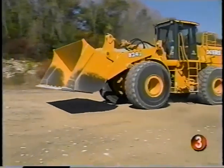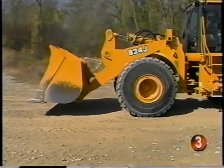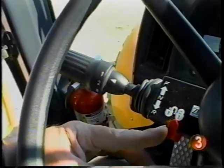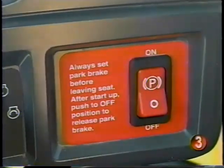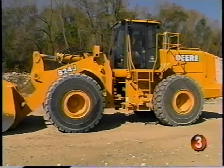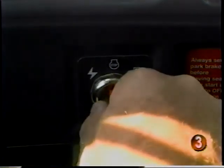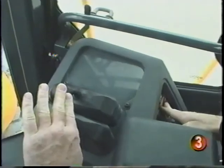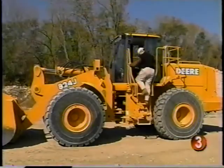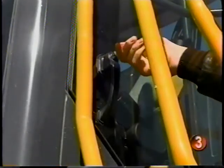When shutting down the machine, there are a few simple procedures that you should follow. The machine should be parked on a level surface with the attachment lowered to the ground. Move the F&R lever to neutral and set the lock. Engage the park brake and operate the engine at half speed without load for a couple of minutes to help cool down the turbocharger. Slow the engine to low idle before stopping. Move the hydraulic control levers to release the pressure, then engage the pilot enable/disable switch. If you're shutting down for the day, it's a good idea to install vandal protection and lock up the machine.